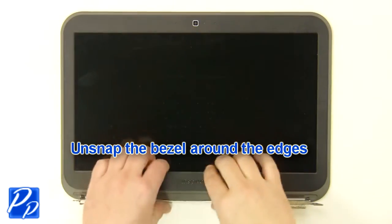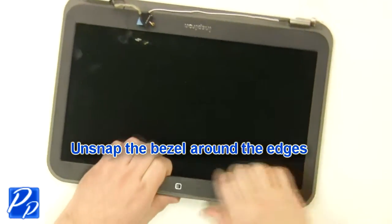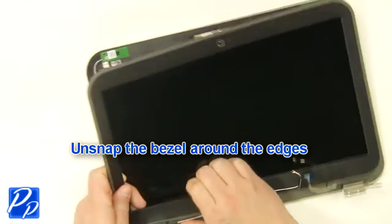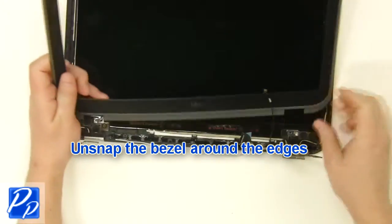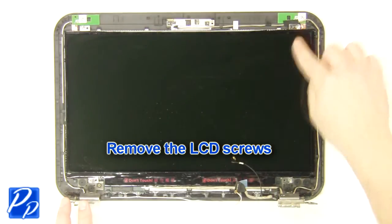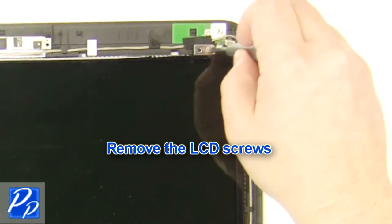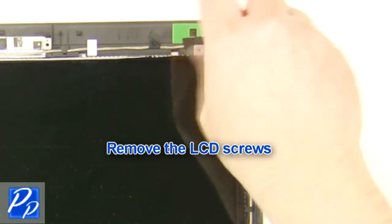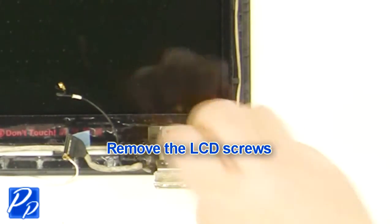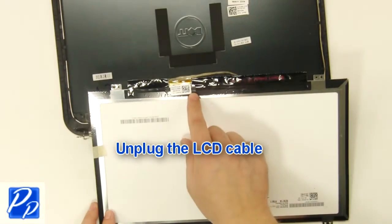Unsnap the bezel around the edges. Remove the LCD screws. Turn the screen over. Unplug the LCD cable.